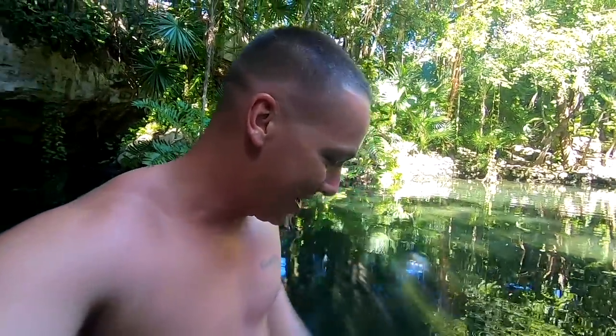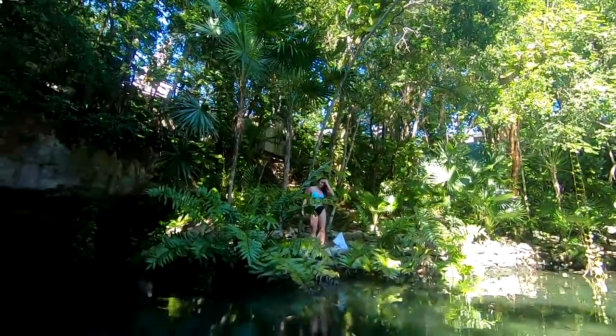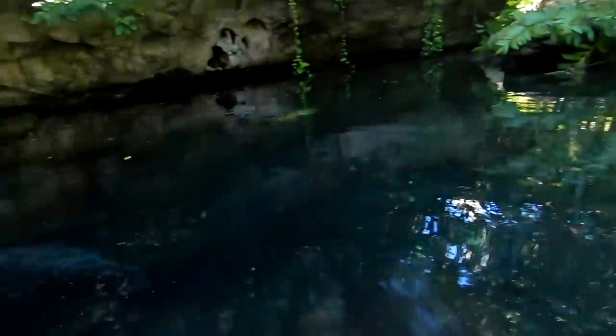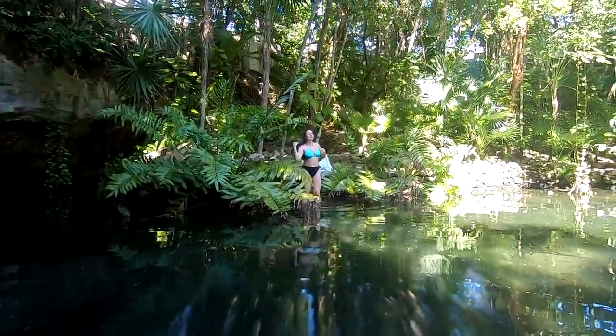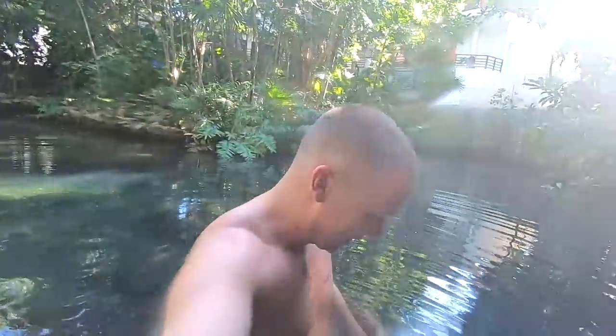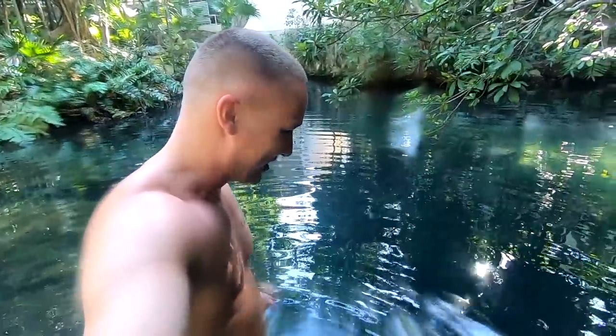I'm encouraging my companion to get in - the fish are nipping at me. It's only up to your waist at most, maybe up to my chest in the deeper spots. I want to be in the water more. This looks like a jump-off spot. I'm feeling a bit stupid but might jump off - oh man, it looks deep. I guess I could jump off, I guess it's not that big of a deal.